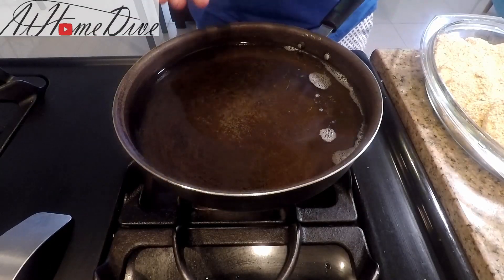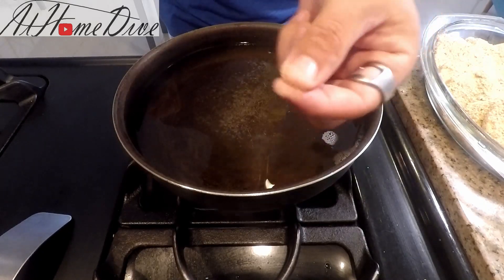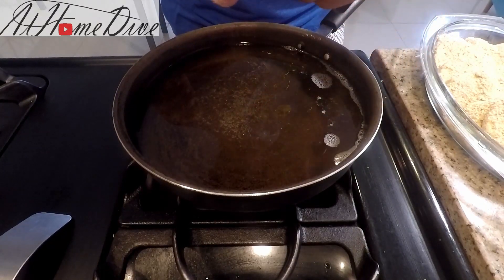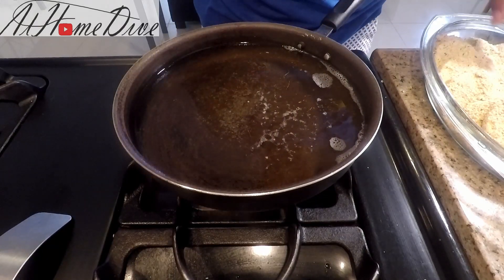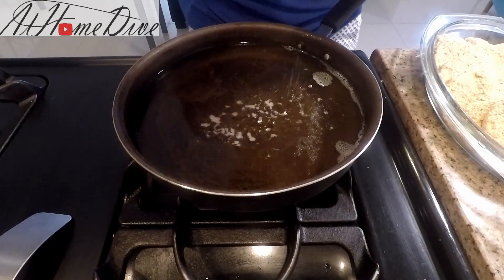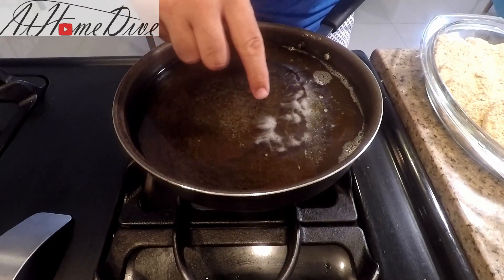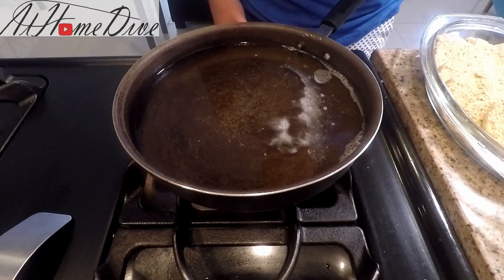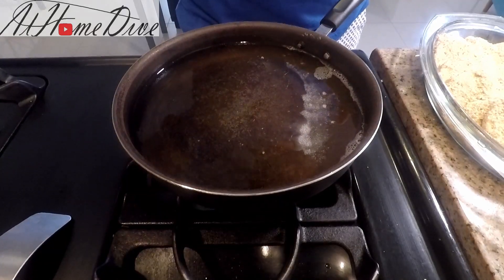Now that all the cheese is breaded, it's time to see how hot our oil is. We're going to take just a pinch of the breading, drop it in, and see how much the oil reacts. The oil is rolling together and has slight bubbles forming around it, so we're going to let this sit for just a second to get a touch warmer.